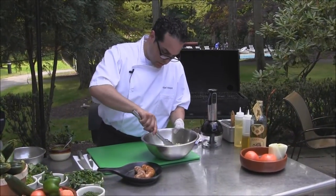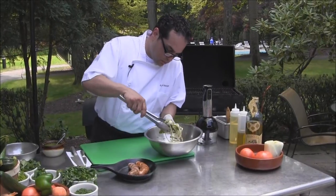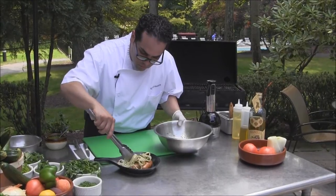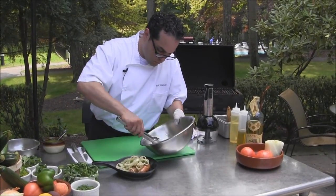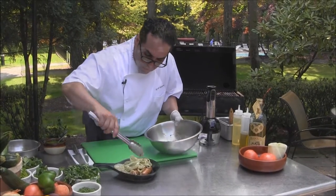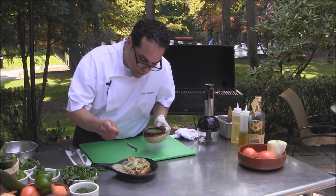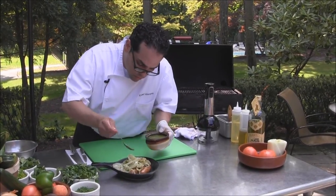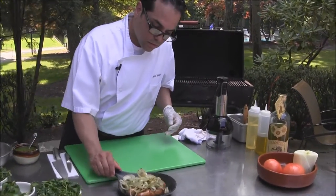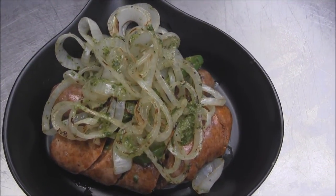Now we're going to finish our dish of sausage and peppers. We'll put our caramelized onions right off the grill with the peppers and place that right on top. A little more onions in there. Now we're going to add a little more of the herb sauce drizzled on top. There you have it — chorizo and Italian sausage with charred onions and peppers.